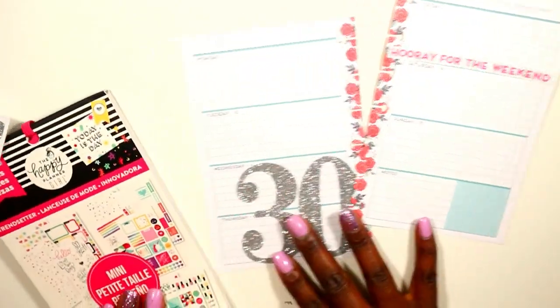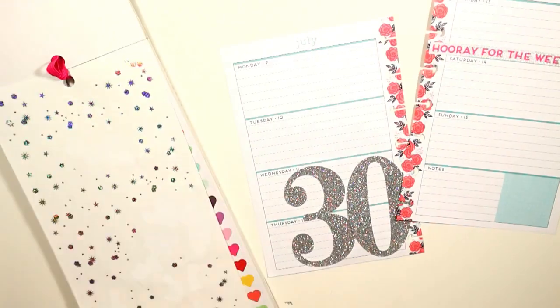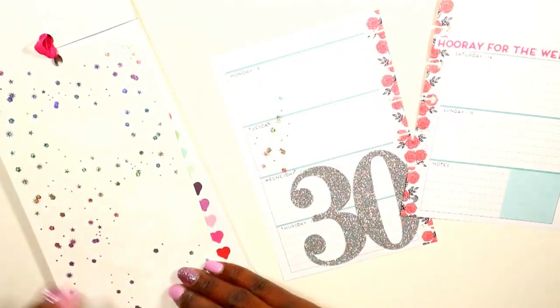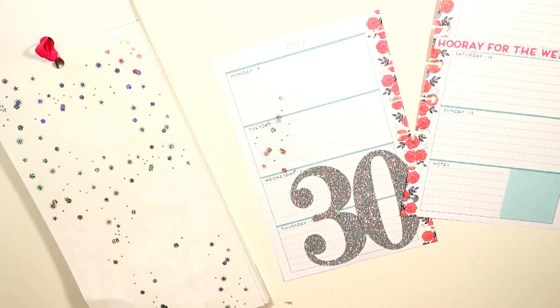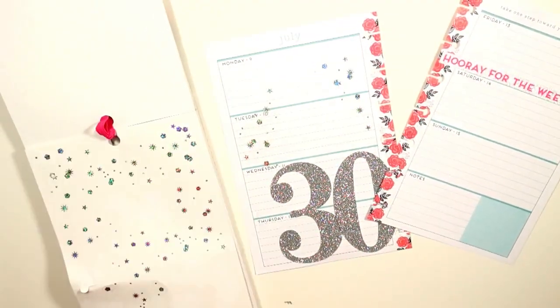So I went to my trusty trim setter and pulled out these beautiful sparkling stickers to place around my spread. This week I wanted it bright and cheery and happy, and I think I accomplished that.